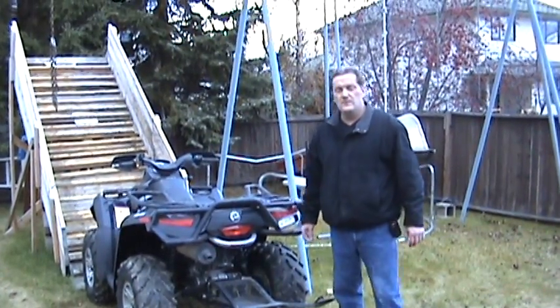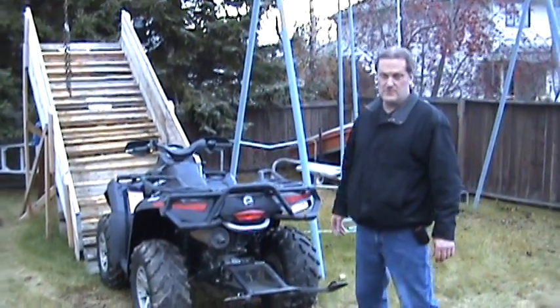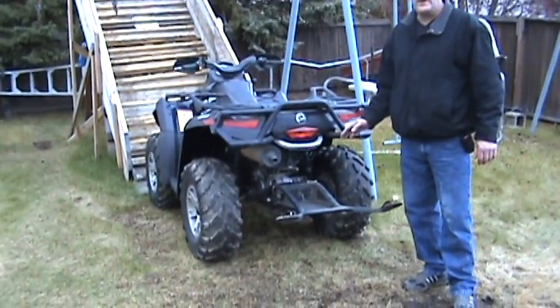Hello, my name is Mark Shaw. Today we're introducing a new safety attachment for all-terrain vehicles. This is called the Quad-Right Flip Guard.